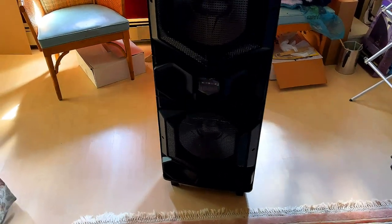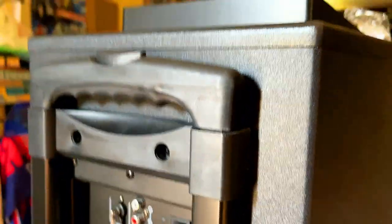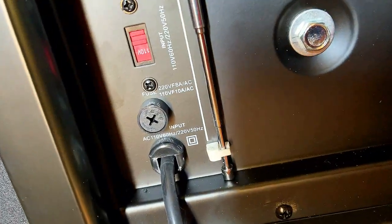I cleaned up the box and got everything thrown away. You can see it's on wheels — so it does roll — and it's got a handle. The back has an antenna, and the plug is actually built into the unit.